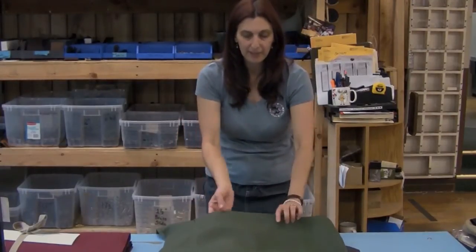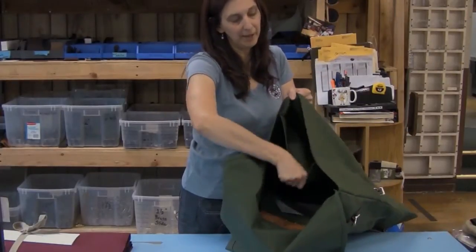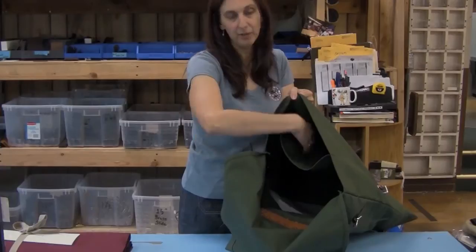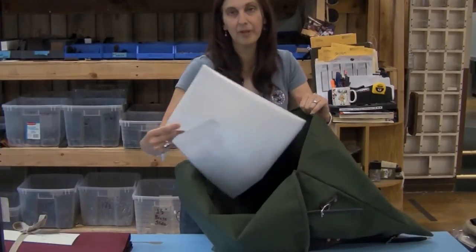Let's open it up and look at the inside. It has a large, roomy interior. It has a slash pocket along the front side if you need to easily reach in and grab something. Each of our canoe packs comes with a liner.